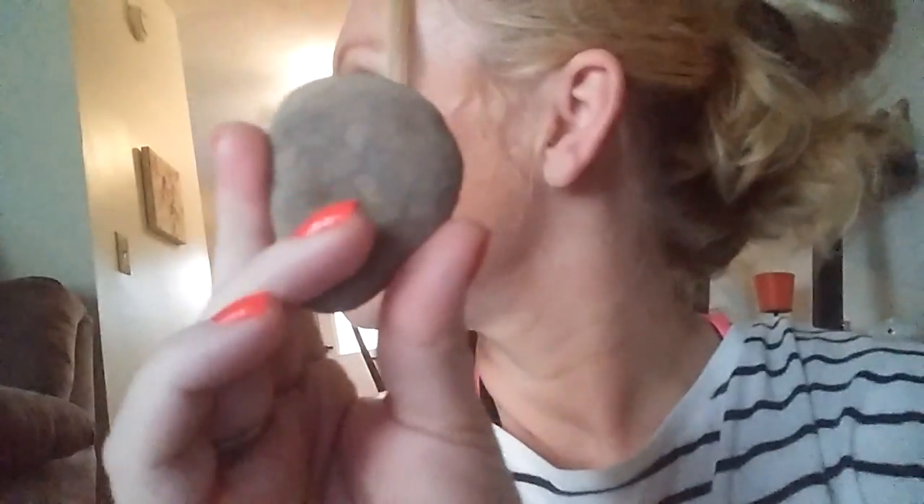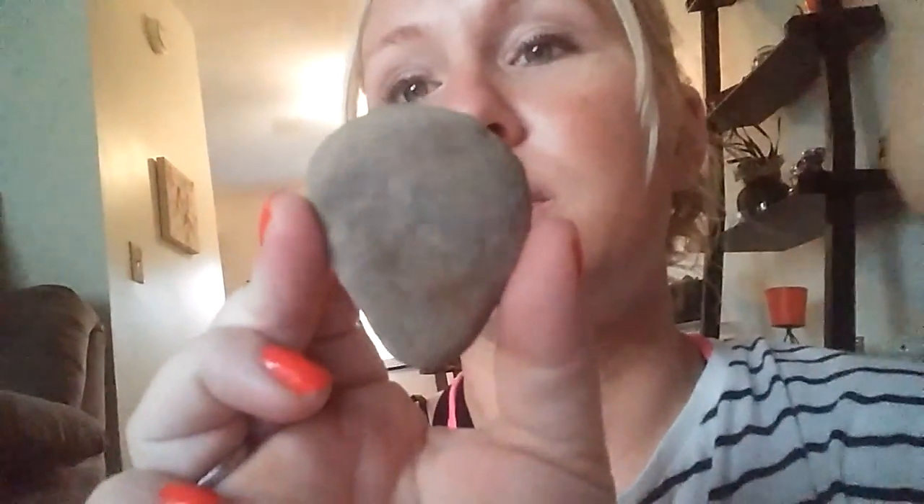My daughter dipped into the blue paint already. Let's start off by making an easy one. What does this rock look like to you guys? It looks like a good skeleton head. So we're going to do a skeleton face — yeah, for Halloween. Let's go ahead and get started.